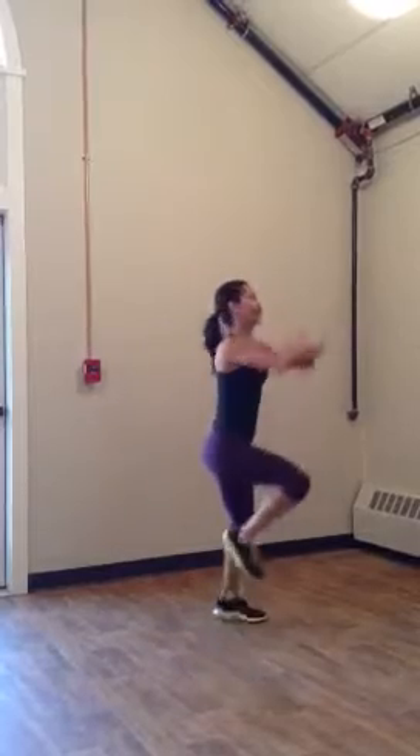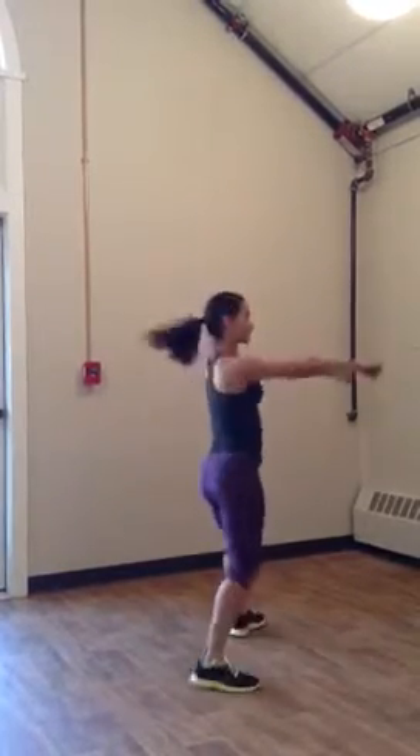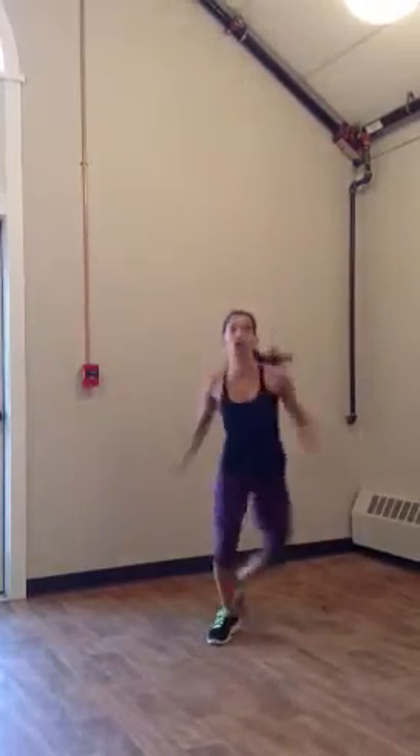Now punch it out. Punch in. Lock out your arms. Shoulders down. Now go.